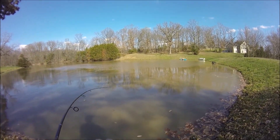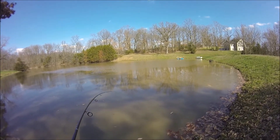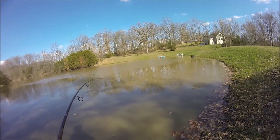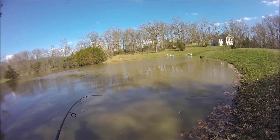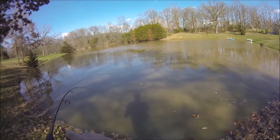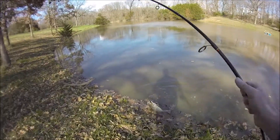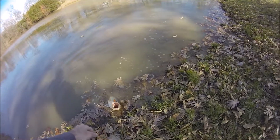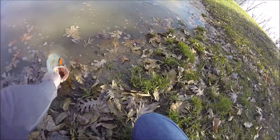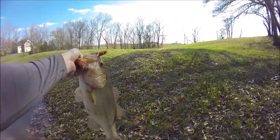Oh, there we go! What is it? Good bass! Oh, I barely got him. Whoa, come here baby, come here — you are fatty fatty fatty fatty. Well, that's nice.